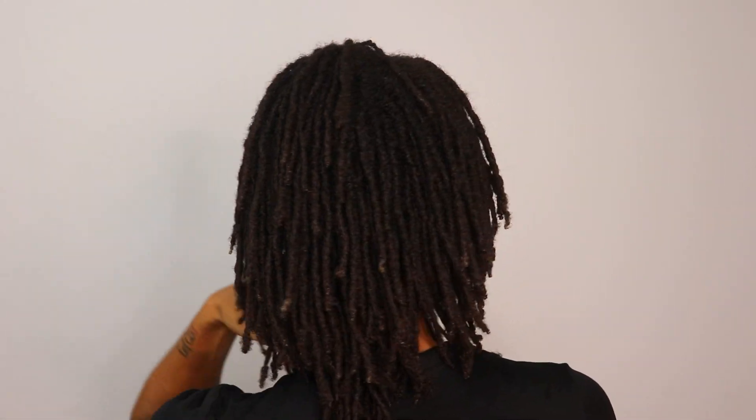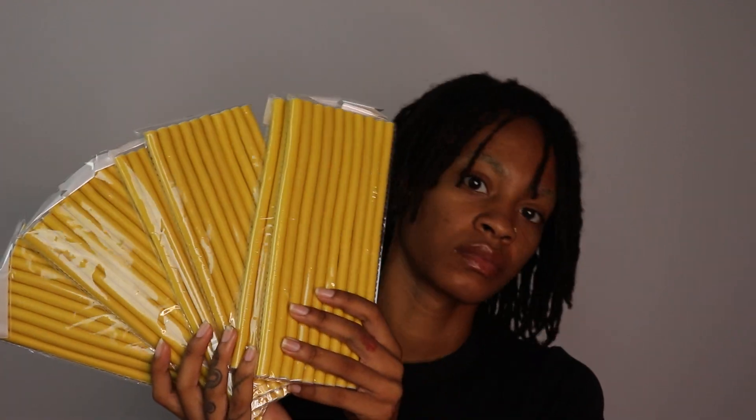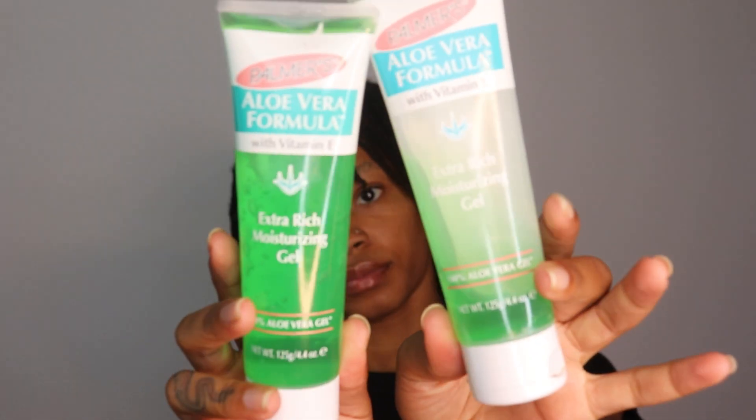I'm gonna be three years locked next month in September. My hair is nine inches long and I used these 0.4 of an inch flexi rods. I got them off Amazon — I'll link them below.